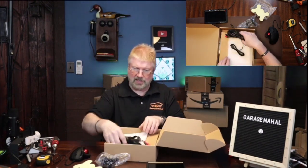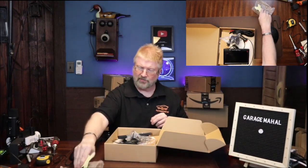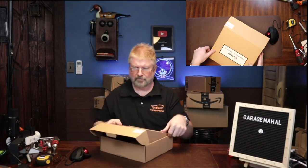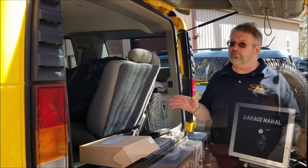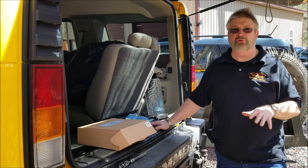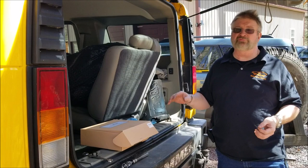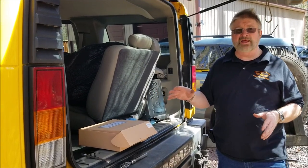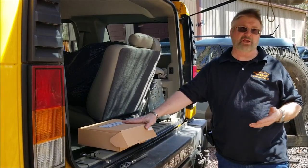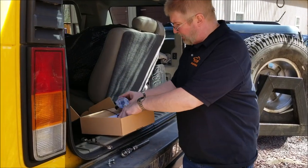Let's put everything back in the case and we'll bring it outside, and we will do a quick mount and demo of how this works. Okay, here we're outside. This is our Hummer H2, and it doesn't come equipped with a backup camera. This is a perfect example of where you could use this camera, or if you have a more modern car where your camera system has failed and it's out of warranty, this would be a great example on how to use this.